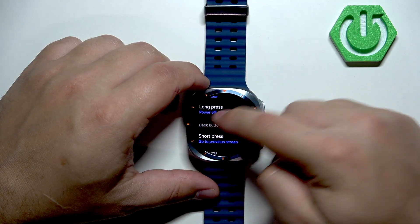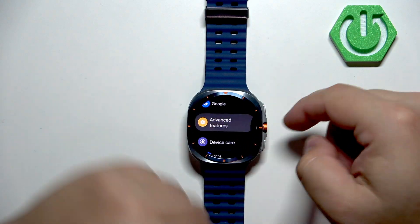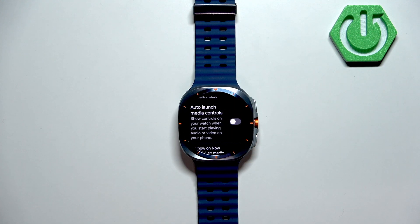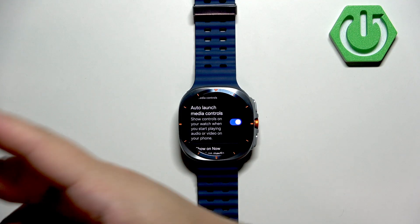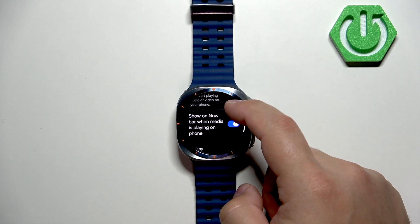We can also open advanced features. There's an option called 'How to launch media controls' — if you enable this and start listening to music on your phone connected to your watch, it will automatically launch media controls on your watch so you can control the music. I found this quite useful, but you can turn it off if you prefer.